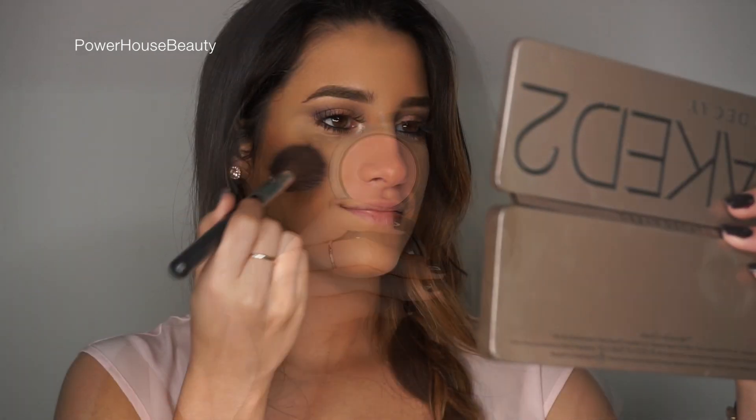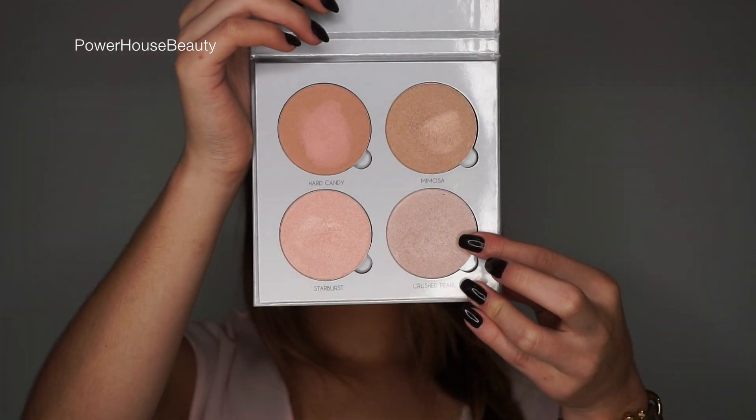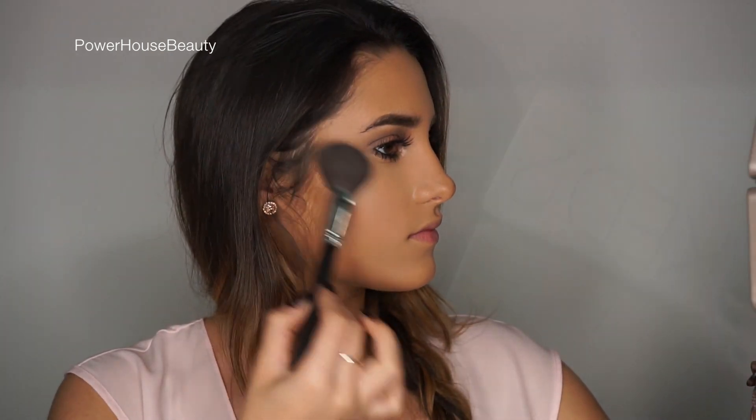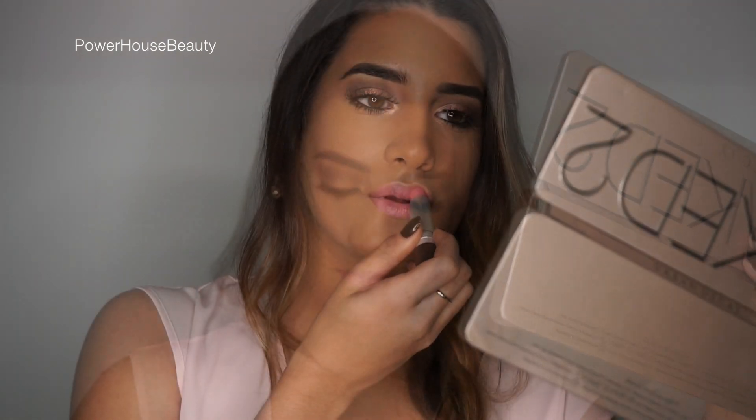For blush I'm using Jolly Mix from MAC and I'm just going to apply that to the apples of the cheeks. And then for the highlight I'm using Brushed Pearl and this is from the Anastasia collection. I'm going to apply a little bit down the bridge of my nose and the cupid's bow.